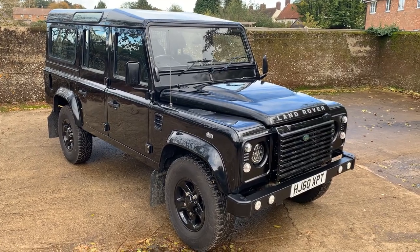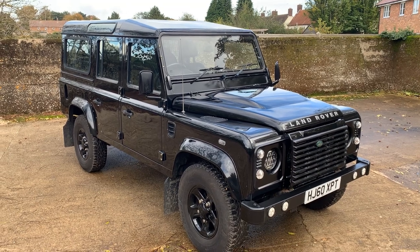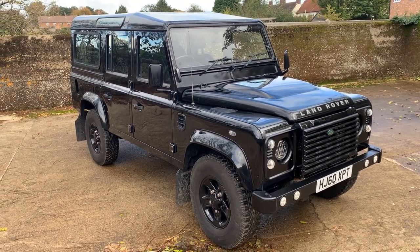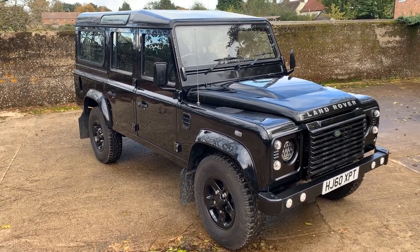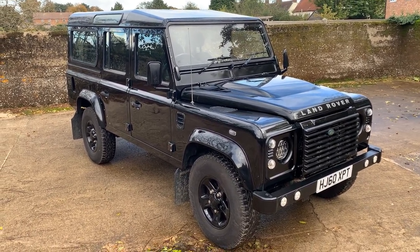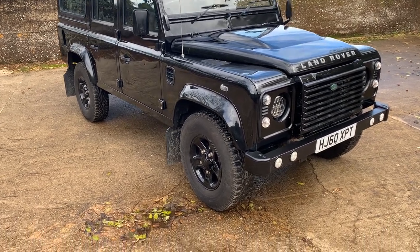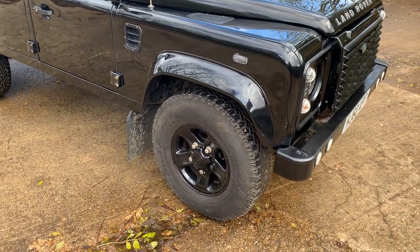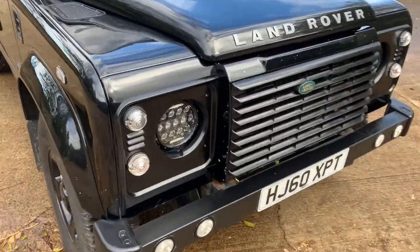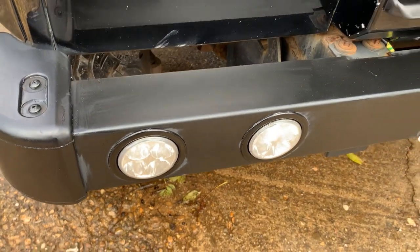To take a walk around this 60-plate — so that's late 2010 — Land Rover Defender 110 TDCi XS station wagon seven seater, finished in black with the usual anthracite interior. Good-looking car this one, fitted with black boost alloys with a matching set of five Continental cross contact tyres. It's also got LED headlamps.